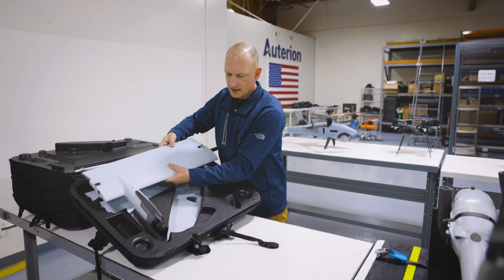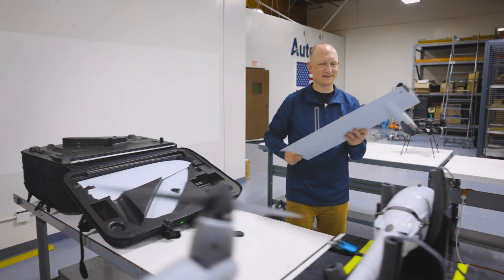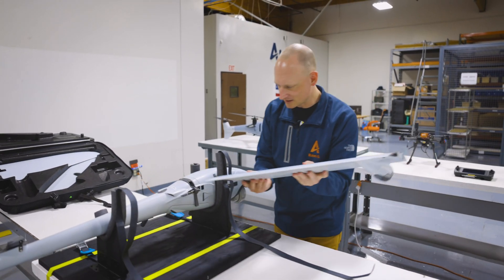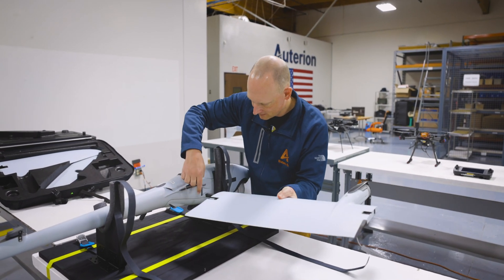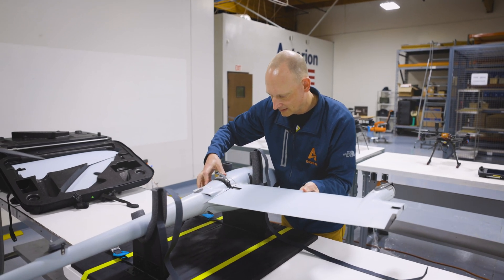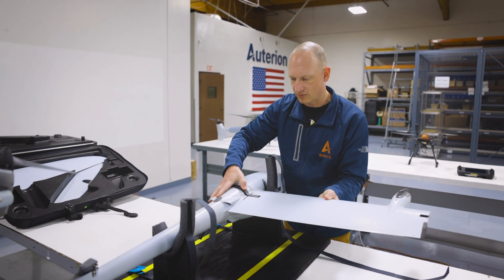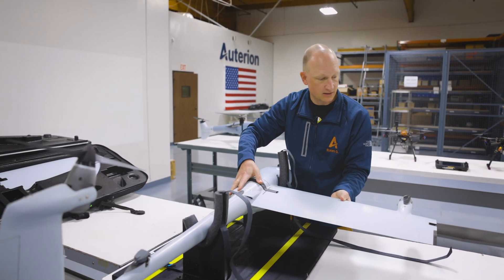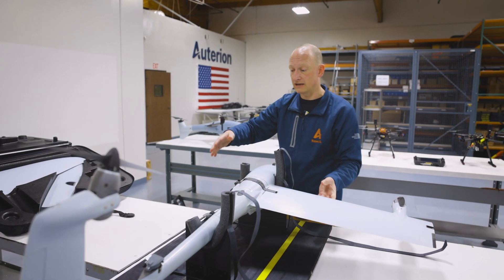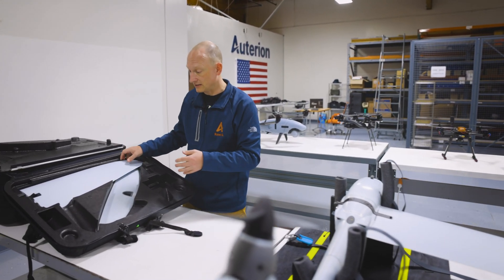So this looks like the wing. Do you prefer autonomous or manual flight? I'm really old school because we got started with just manual flight. And so I enjoy manual flight because I like to be in control. Manual flight it is.